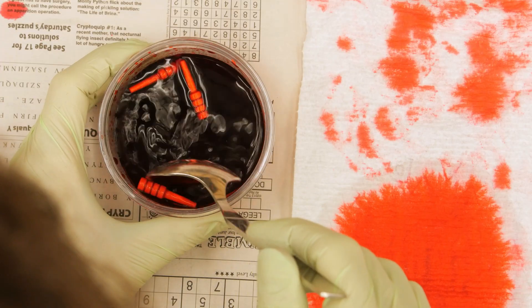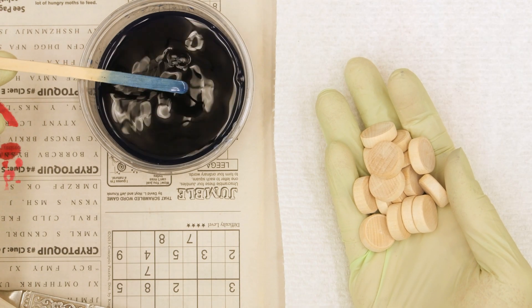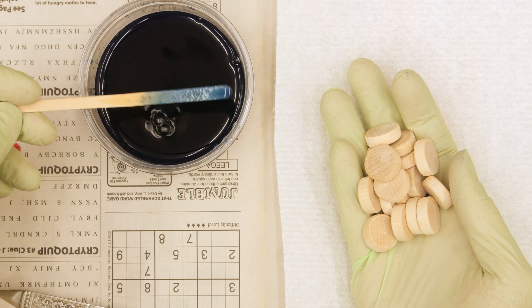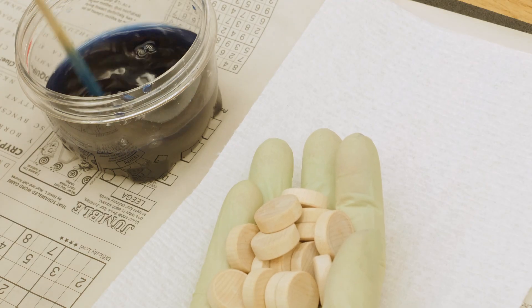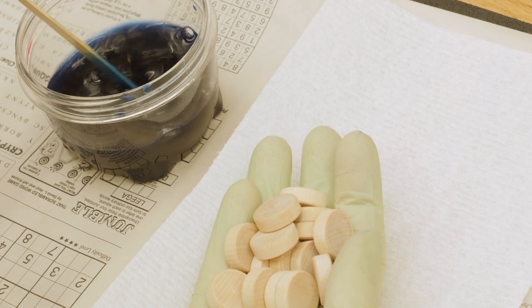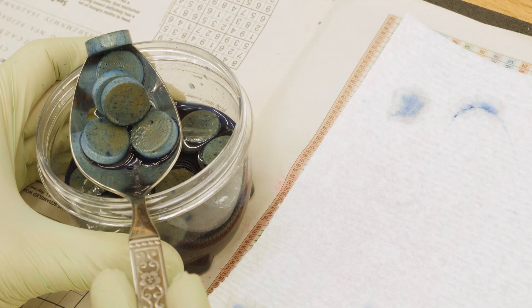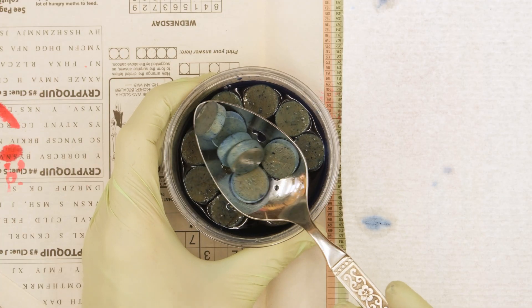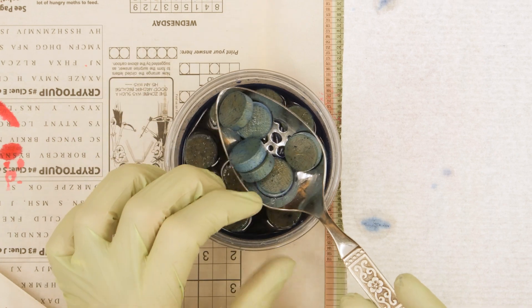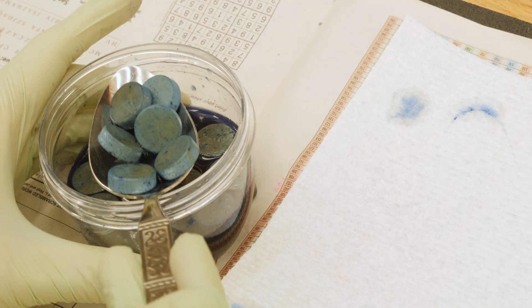Now I'll dye the blue game pieces. I can see that after my stir sticks sat in the blue dye for a while, the blue color seems to have intensified a bit — it's still not a real bright blue, but it'll be okay. Well, I'm not real happy with the results on the blue. The dye just didn't dissolve real well, and I've got a lot of speckles which wouldn't necessarily bother me, but I'm not getting a real nice blue color.